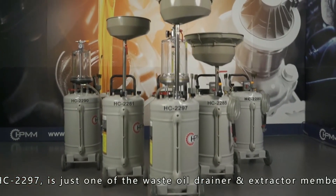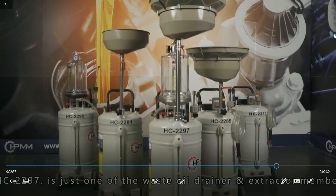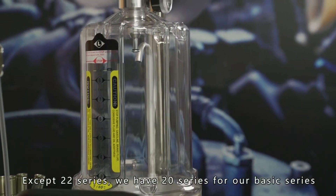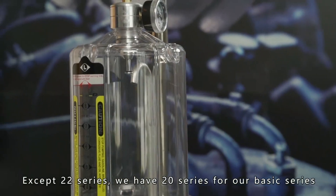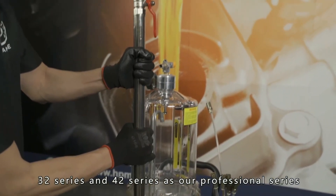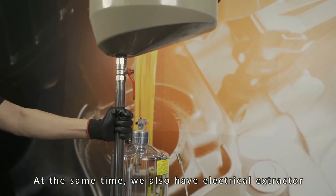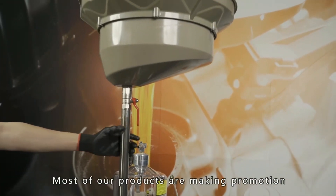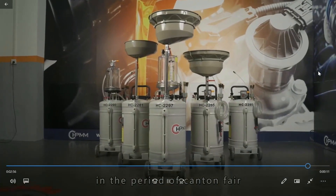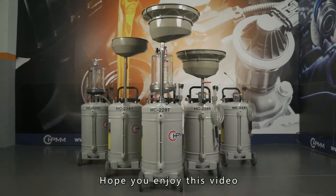HC2297 is just one of the waste oil drainer and extractor members in our product family. Except for the 22 series, we have the 20 series as our basic series, and 32 and 42 series as our professional series. We also have an electrical extractor. Most of our products are running promotions during the Canton Fair period. Hope you enjoy this video.